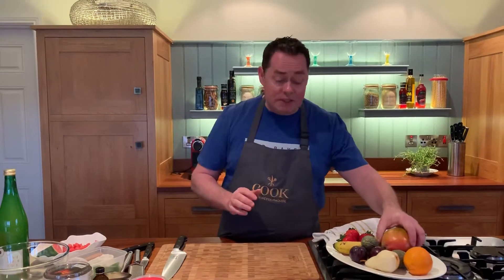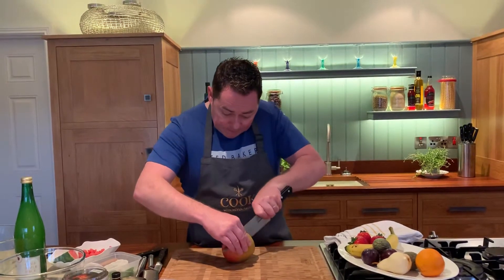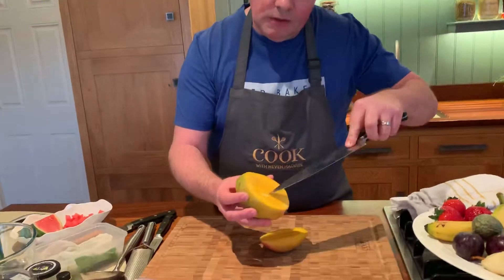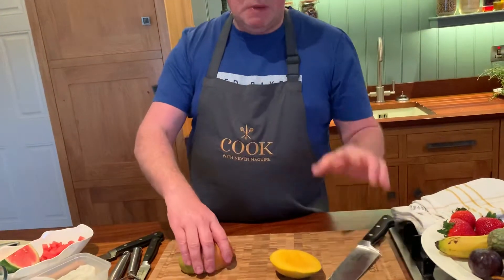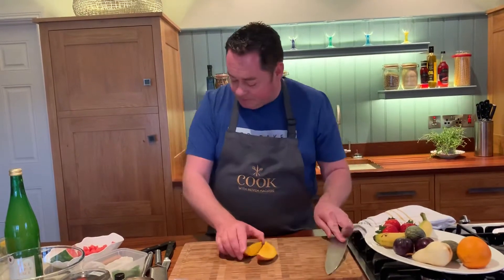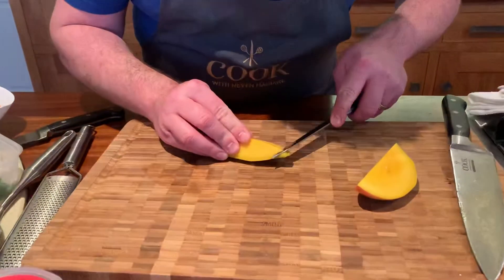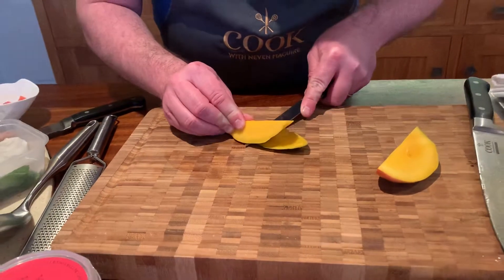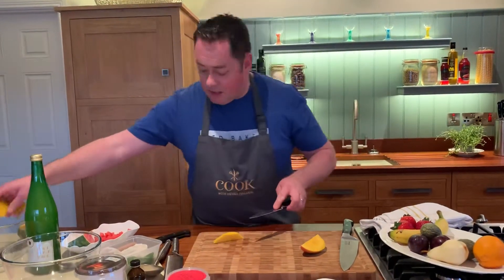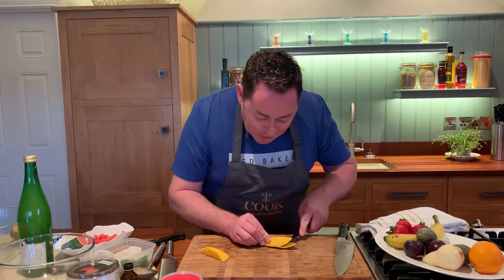So the first thing I'll do is start off with my mango. There's a flat stone in the mango, so I'm going to use a big knife — just cutting here. You can see there's a stone there. The key is to use up as much fruit as possible, so holding it either side and then maybe using a smaller knife to remove the skin. You can also do this with a potato peeler — just watch the fingers. I'll keep a little bowl here just for trimmings, for compost, so you're wasting nothing.